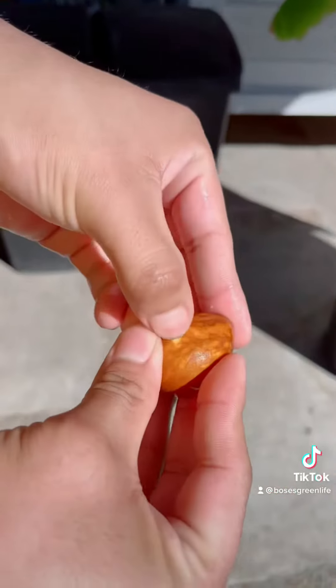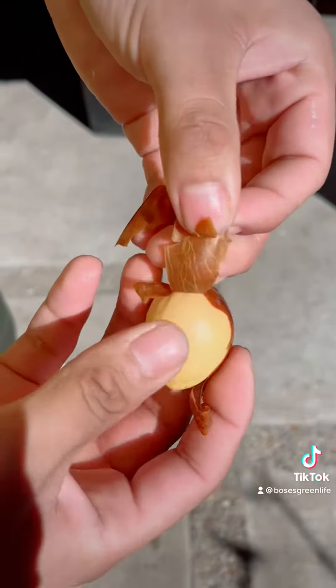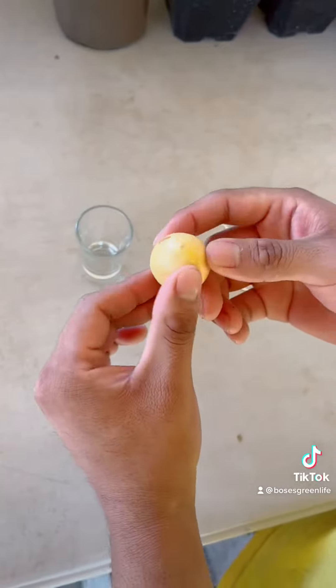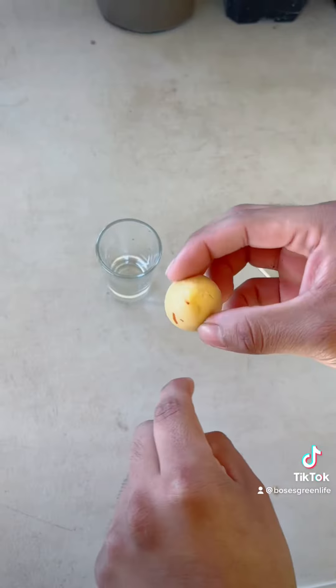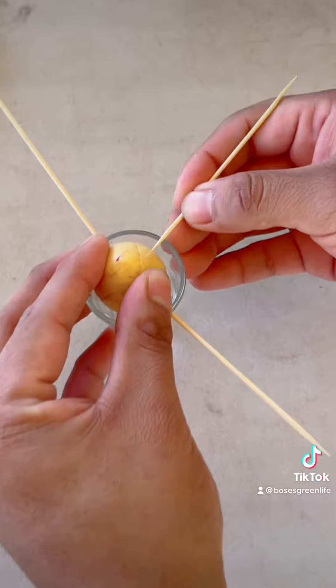It's important to remove the endocarp for better germination rates — that's the brown skin layer. Once it's all removed, I then get some toothpicks. It's crucial to know which side roots: the small circle goes down and the pointed area goes up. When piercing your avocado, do not pierce through the fault lines.